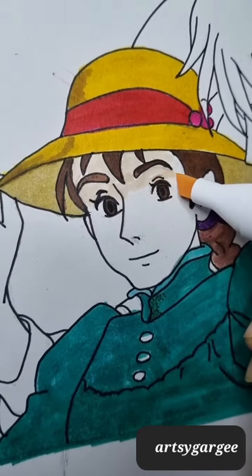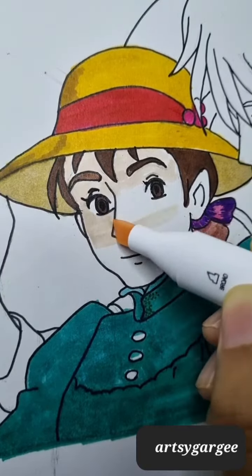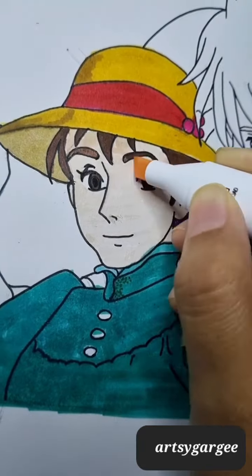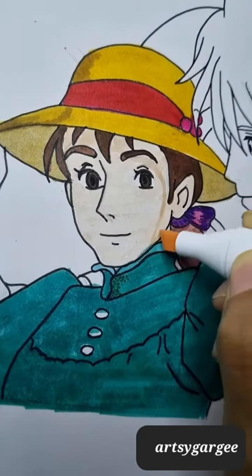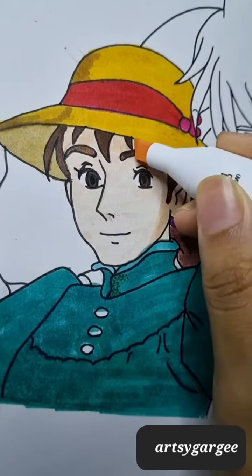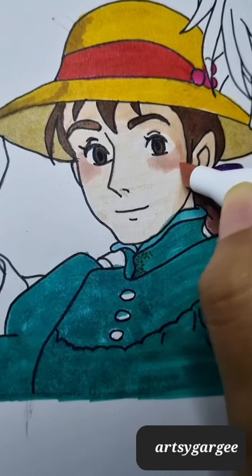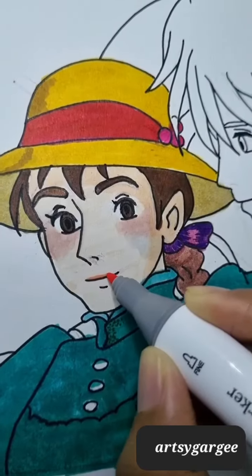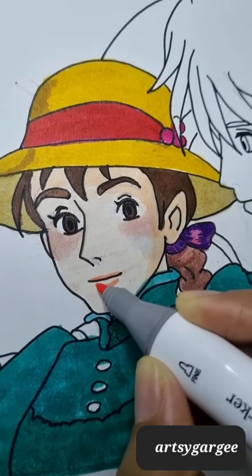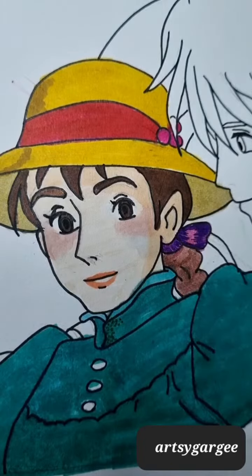So now I am continuing coloring, working through it quickly.